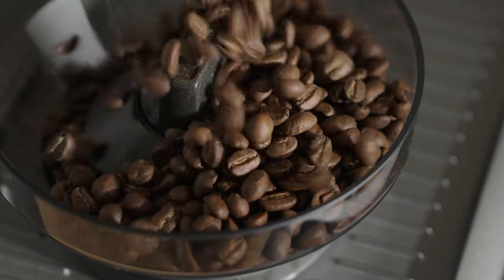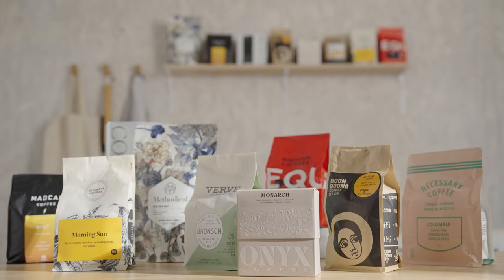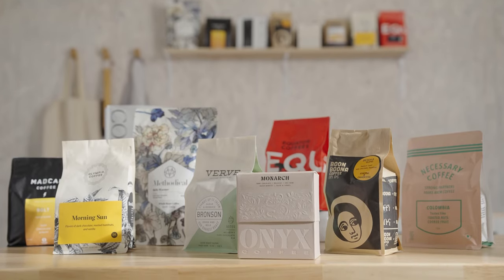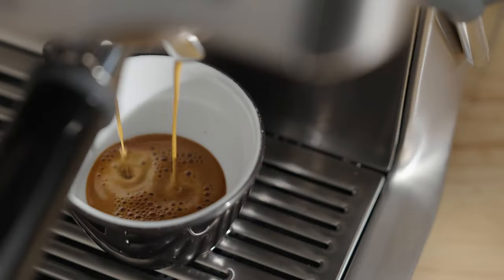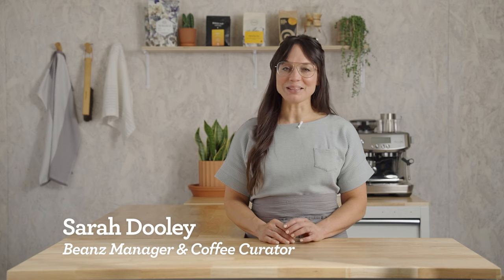Espresso is the fundamental ingredient to every coffee beverage we love, so it has to be good. With your bean subscription, you're getting incredible coffees with every delivery, and they need to be dialed in to get the best flavors possible. I'm Sarah Dooley, here to help you dial in your next coffee.